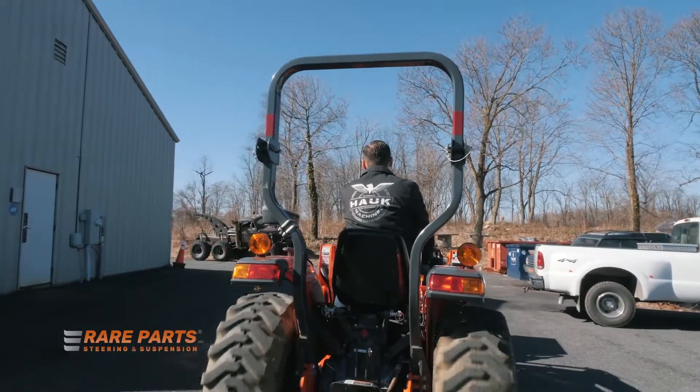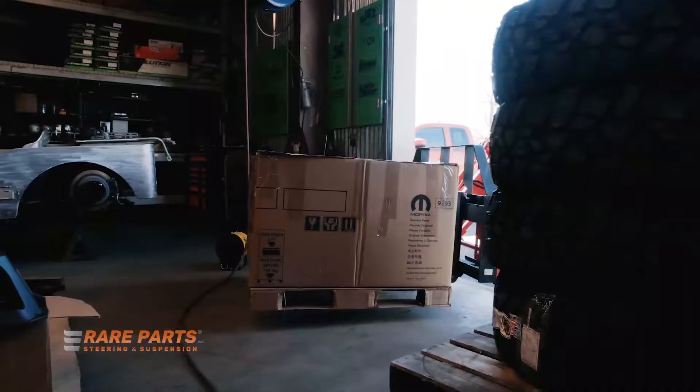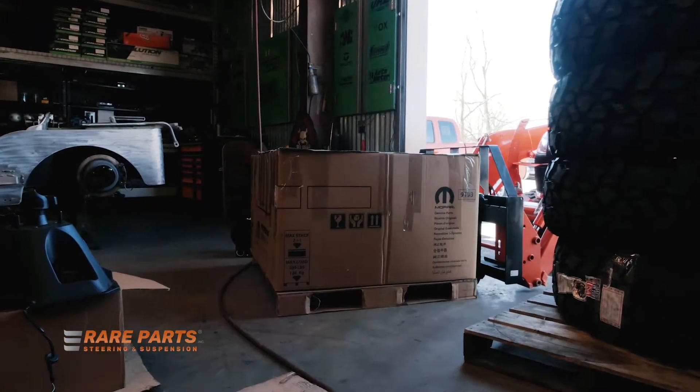Now that we got all of the crusty nasty burnt parts off of our JL Wrangler, we can go ahead and put all the new replacement parts in place. We contacted our friends at Gladstone Jeep and they sent us a whole batch of factory replacement parts.